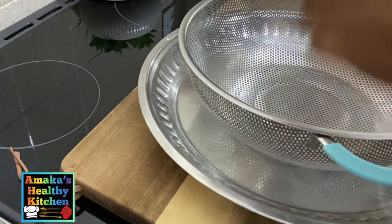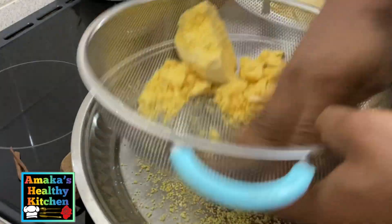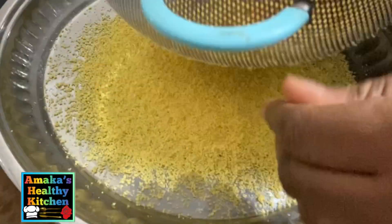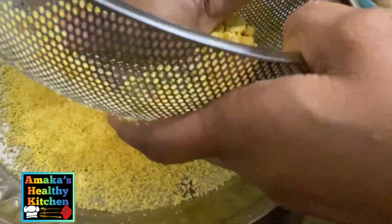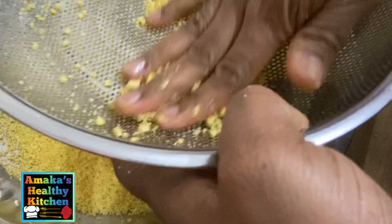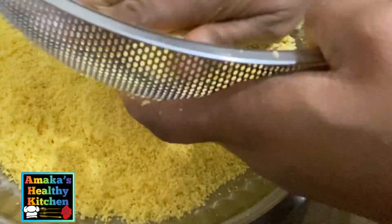After that, as you can see what I'm doing here — this step is super imperative, it is so important. This is a step you must follow if you want to get that beautiful, crunchy, very nice consistency. If you want to fry your garri, you need to follow these steps. You can't just take your garri, put it in the pot, and start frying — this step is absolutely a must.